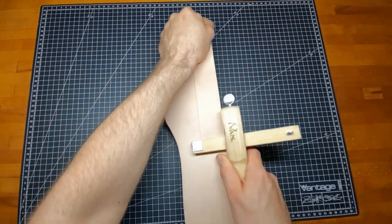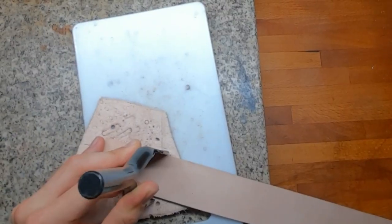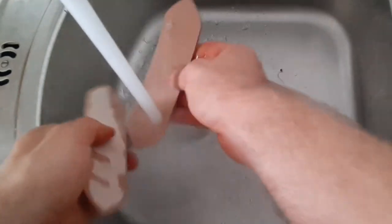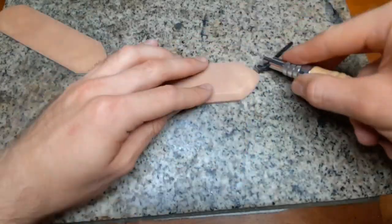For the closures, cut a strap about 15 cm long and as thick as you like. Moisten and tool them as well.